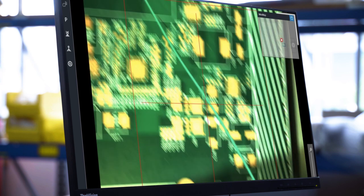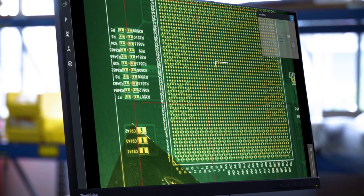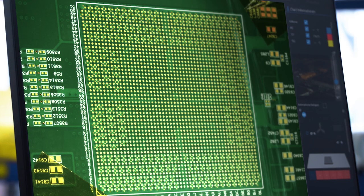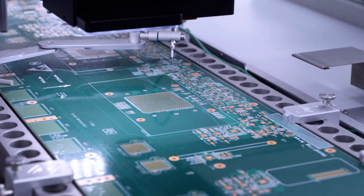To navigate, a minimap is assisting — a simple click into the picture defines the correct working position. The new component is automatically aligned and precisely placed into the PCB.